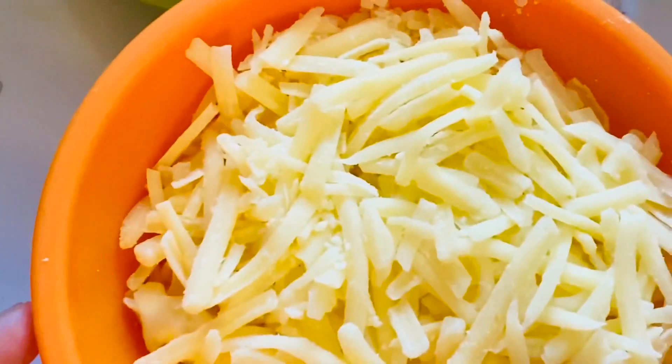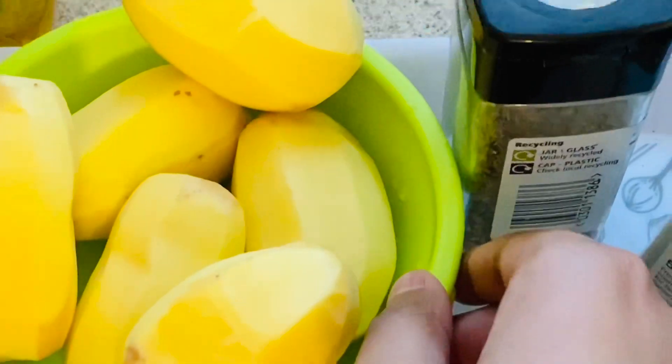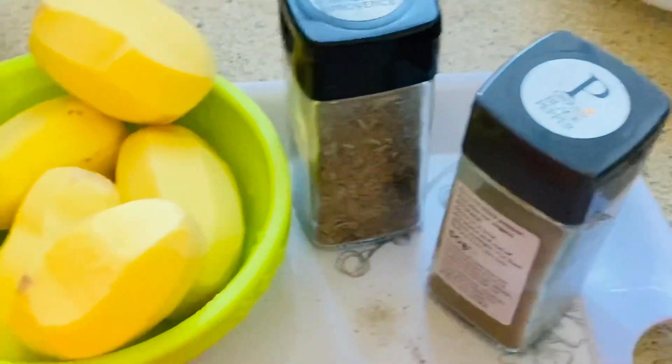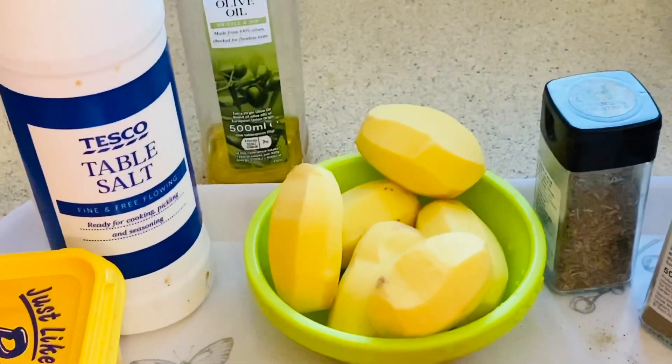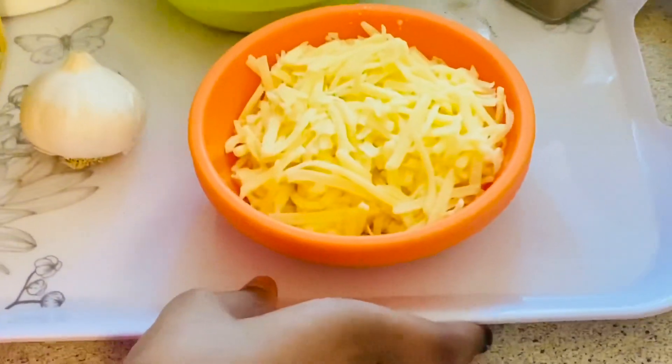Hi guys, welcome back to my channel! Hope you guys are doing great. Today I'm going to be showing you how to make cheesy garlic potatoes — it's a really cheesy and tasty recipe which you must try. So let's get started. What we need: grated mozzarella cheese, potatoes, mixed herbs, pepper powder, salt, butter, a head of garlic, and olive oil.